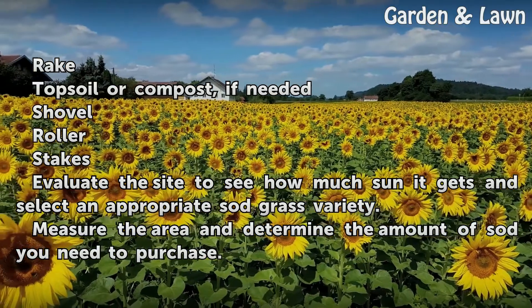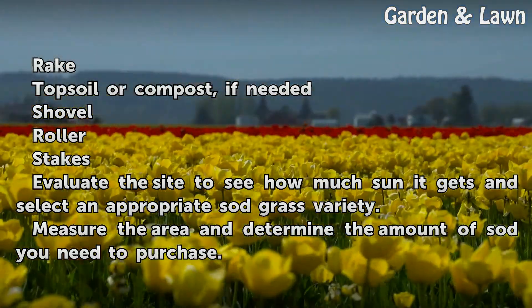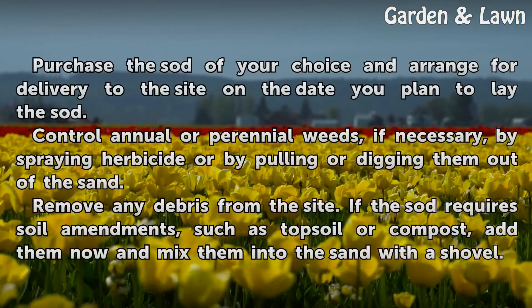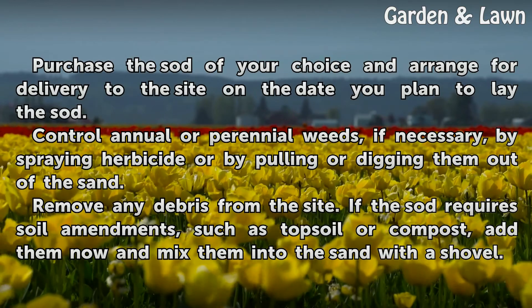Evaluate the site to see how much sun it gets and select an appropriate sod grass variety. Measure the area and determine the amount of sod you need to purchase. Purchase the sod of your choice and arrange for delivery to the site on the date you plan to lay the sod.